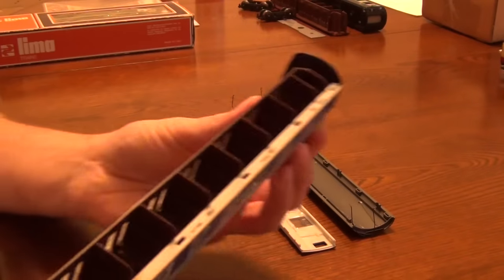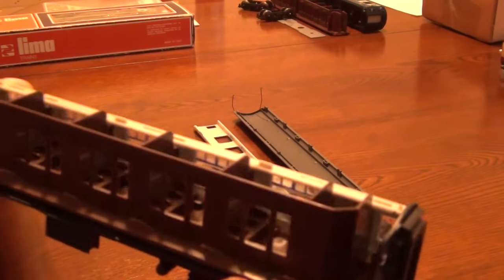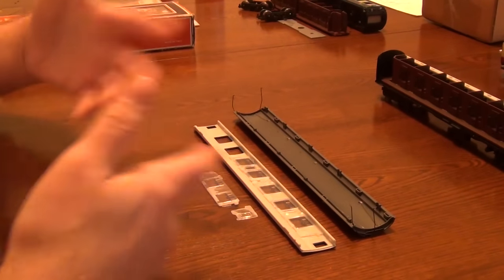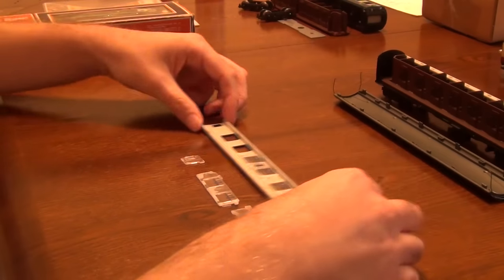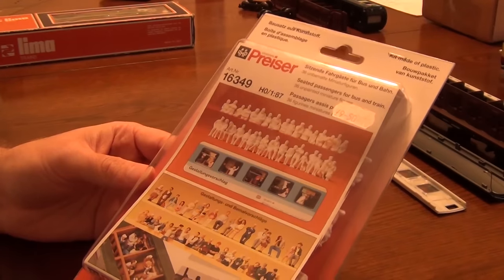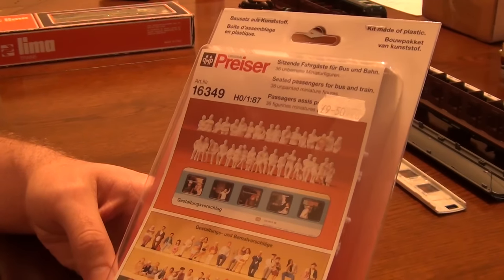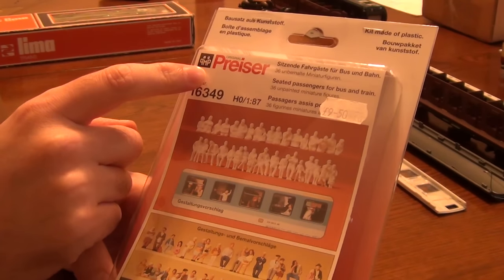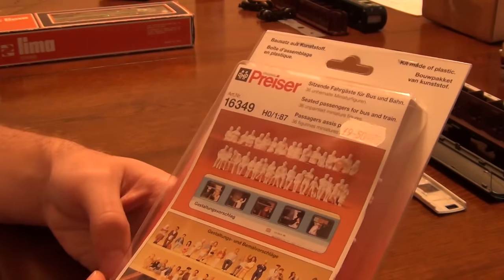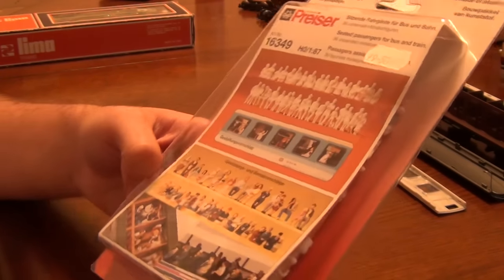I'm going to seat lots of people in these compartments — loads of capacity in there, so I'll put loads and loads of people in. The people aren't cheap; to buy a whole load is actually quite expensive. One way you can save money is buying them in bulk. This company — I think it's Priza, or Prizer, I have no idea how to pronounce it — is fantastic for getting hold of people. Look at all those — the painted ones are the finished job and they look absolutely ace.